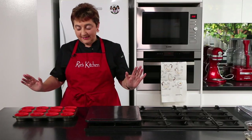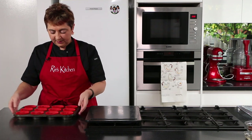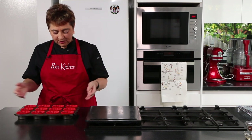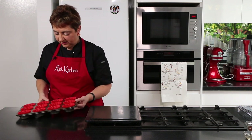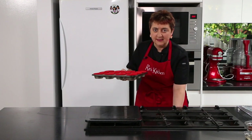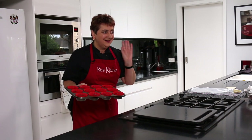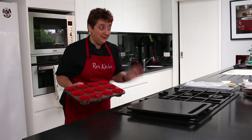Our last step before the oven is to give them a little bang on the table or bench — just like we do with sponges or other cakes — to help those air bubbles come through. Then into the oven in the middle for 35 minutes. Don't be tempted to open it earlier; let them sit for that full 35 minutes and then check them.